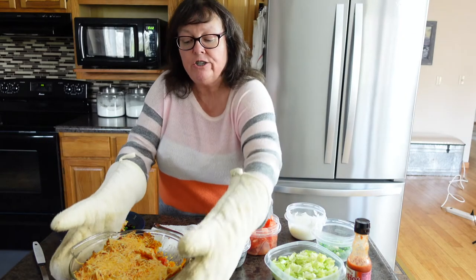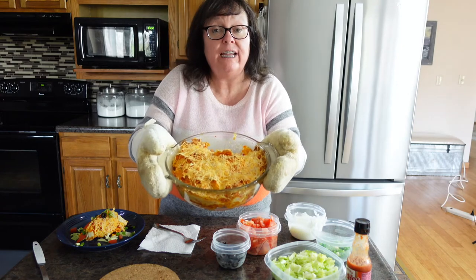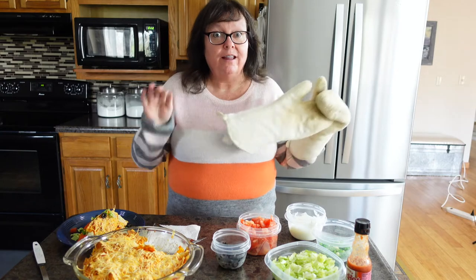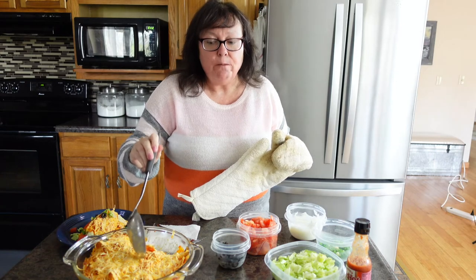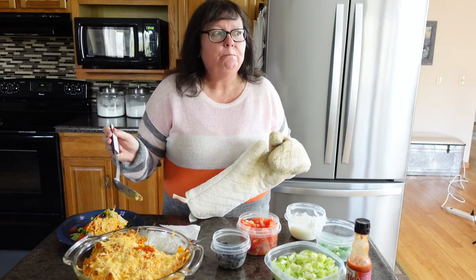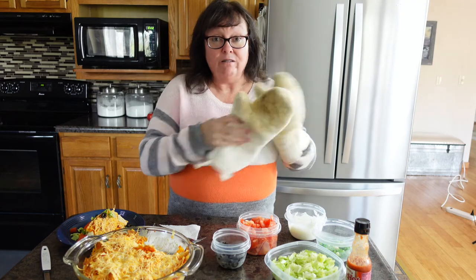Our mixture has baked — I baked mine for 30 minutes. My whole house smells like a Dorito chicken casserole. I just want to show you the top is crunchy, kind of like a tostada where the top is hard. It smells so good.